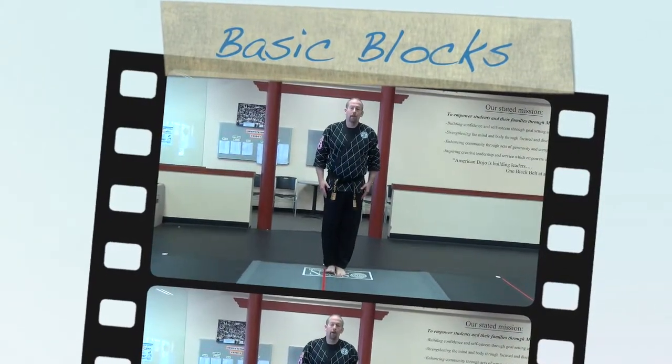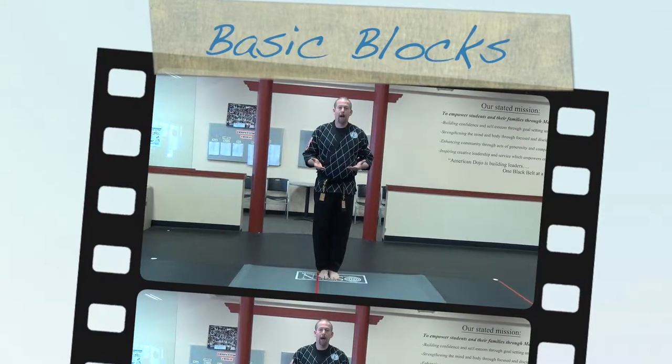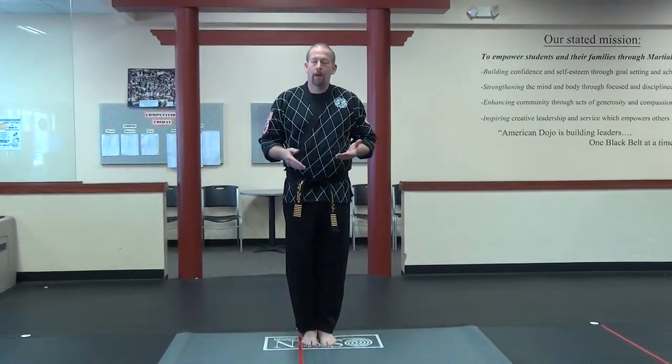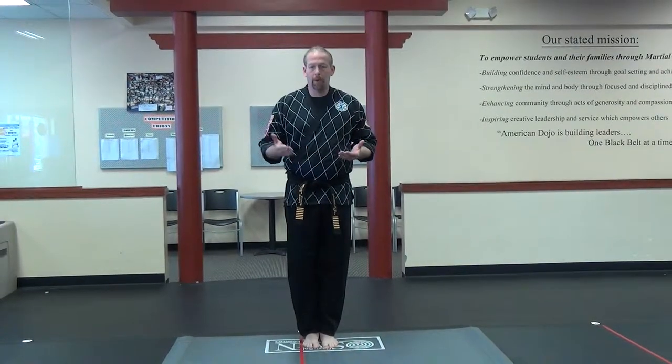Hi, my name is Master Conley. Today what I'm going to be teaching is just basic blocks: the upper block, the lower block, the inner block, and the outer block. I also have Mr. Bauman here today, and he'll be coming in to demonstrate more application concepts that you can do with these blocks.